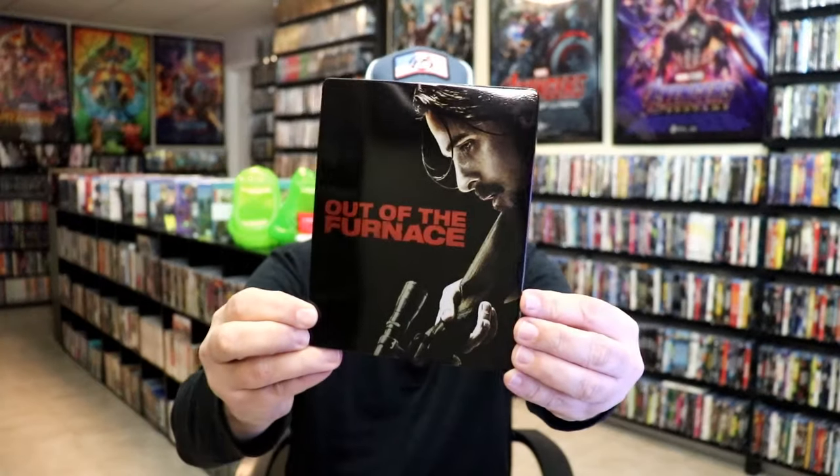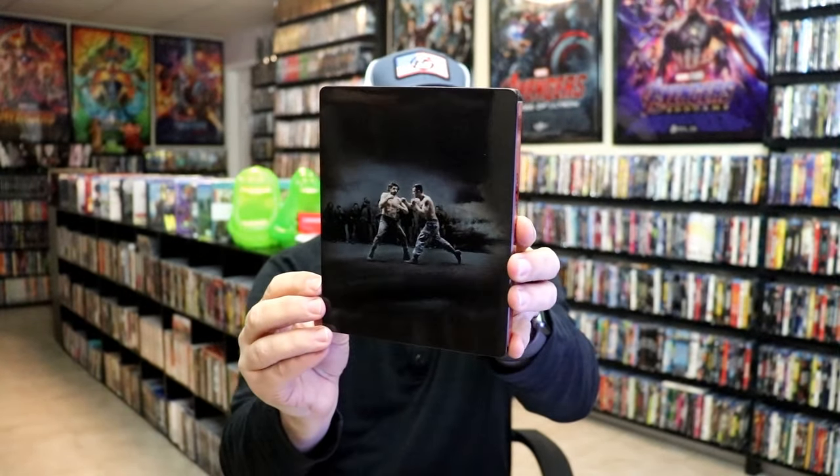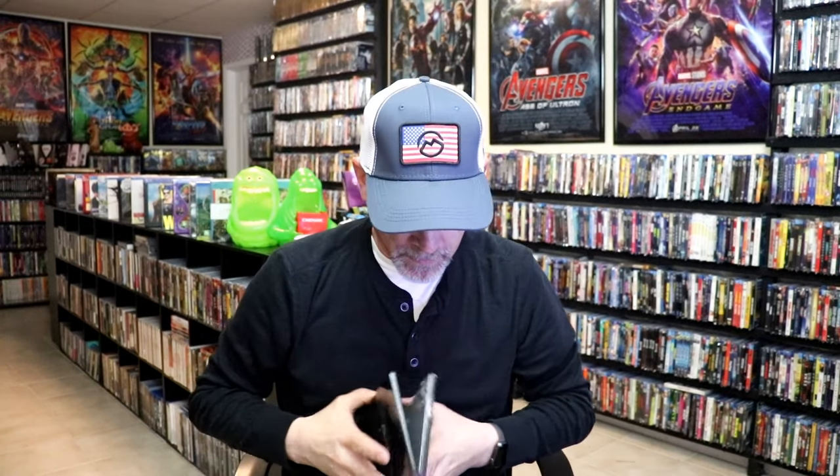I got the wrapper off and the J-Card removed. Here's the front of the Steelbook — it is a glossy Steelbook. No embossing or debossing. And then here's the back. We open it up and we have our front and back together. Pretty nice.